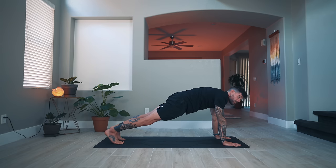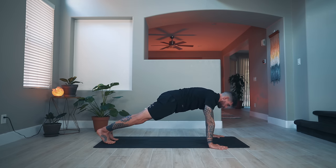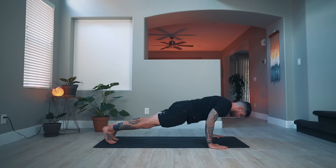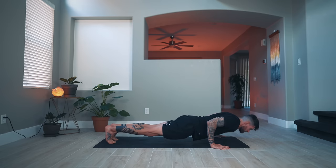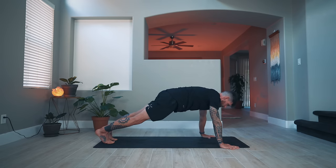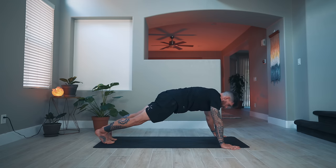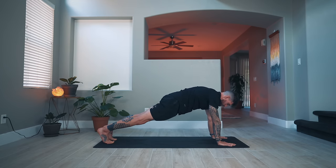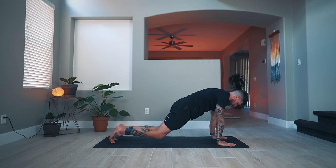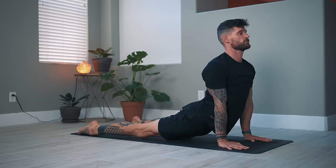One more round of uneven push-ups. Get into your uneven position — left hand forward, right hand back. Shift forward, bend the arms, straighten and switch — two, three, four, five, last one, six. Back to plank, clean it up. Knees down, elbows down — your vinyasa, your transition to down dog. If there's any other variation you want to do, go ahead.